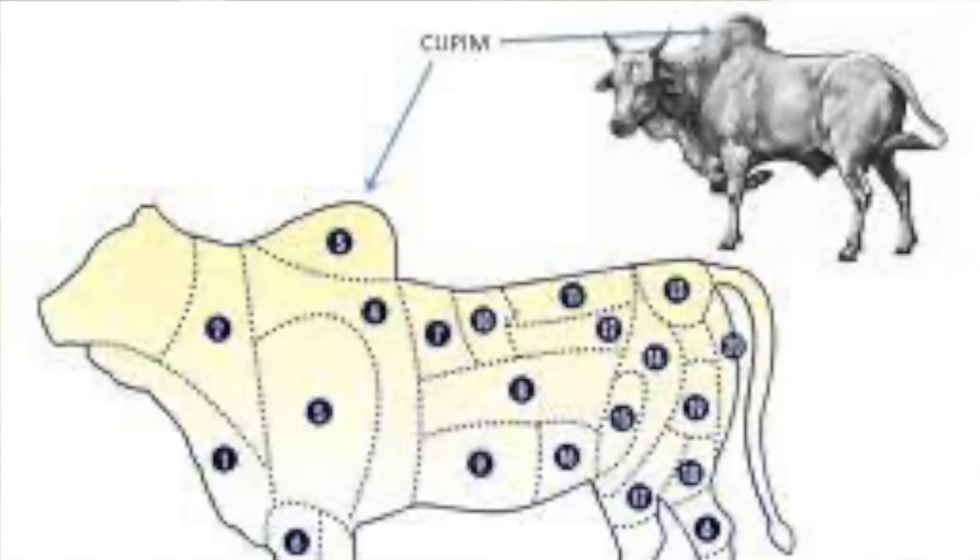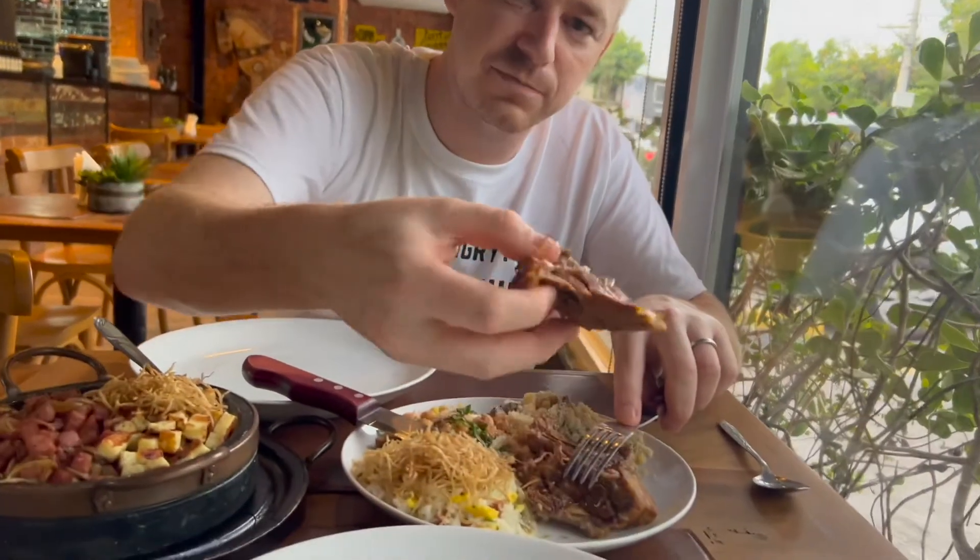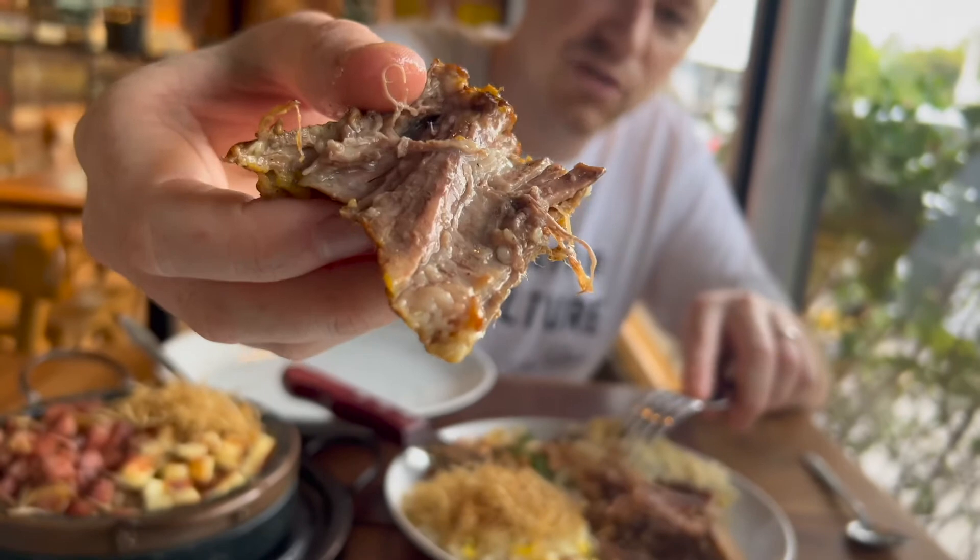Traditionally, due to the climate, they reserve water in the hump. But when you cut it off and slow cook it, it doesn't have any blood or juice — it has a lot of fat and sinews. They have to slow cook it or cook it over the fire, and then it becomes really soft and juicy. You can see the fat right there.